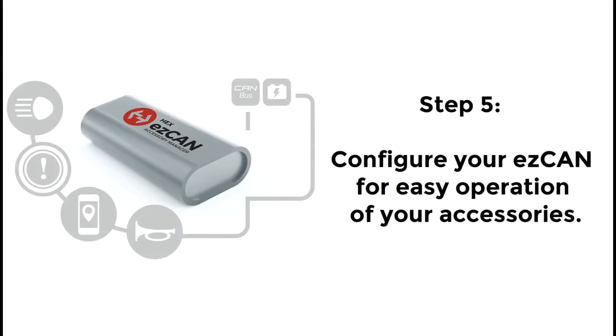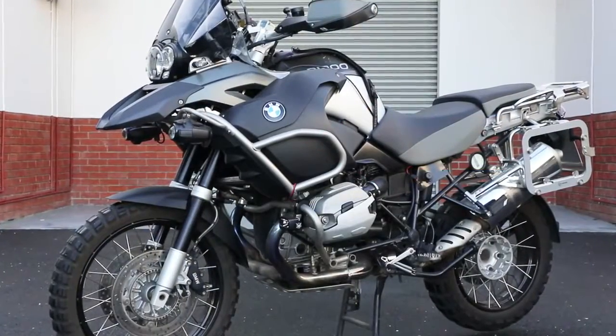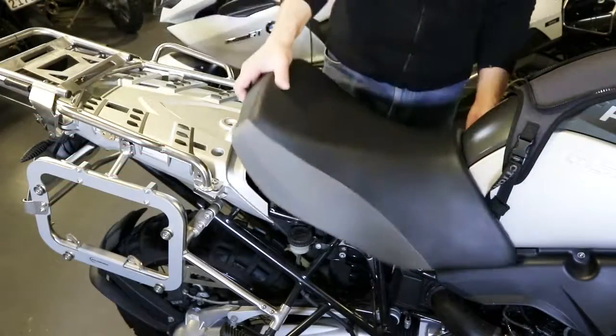The next step is to program the EZ-CAN to control your accessories in the way you want it to. To do this, refer to the configuration video on hex-easy-can.com. On R1200GS and R1200GS Adventure models, reinstall the plastic luggage rack. If you had to remove any body panels to install accessories, reinstall the panels. Reinstall the front and then the rear seats. The motorcycle is ready to ride.